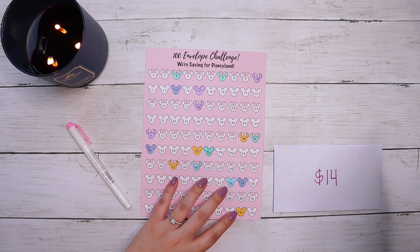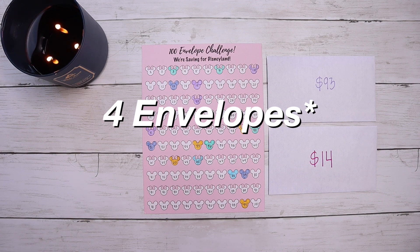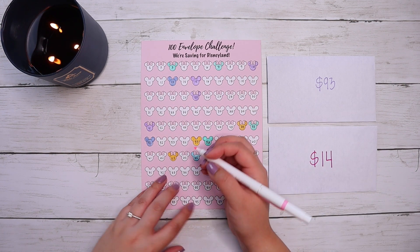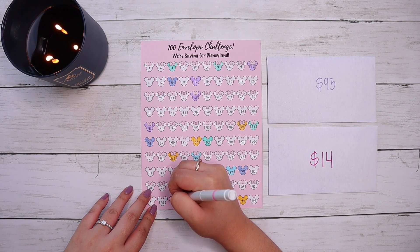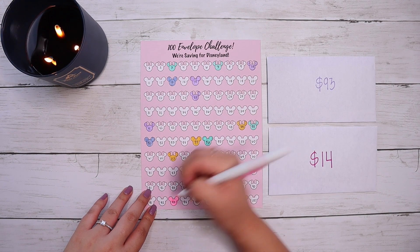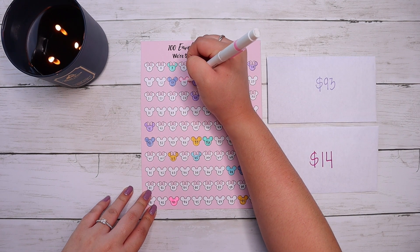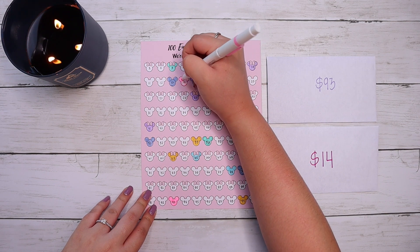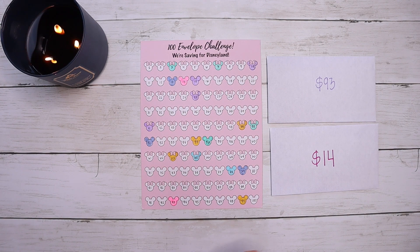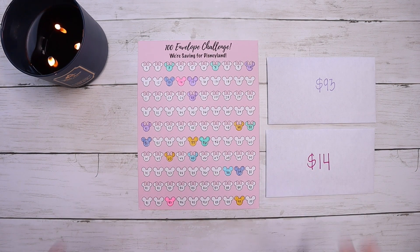We're making progress! So far this month for July we've stuffed three different envelopes. Now we have to color in the boxes — I probably shouldn't use pink but this one is fluorescent pink, and I'm too lazy to go get the other highlighters. I hope we can finish this by when we've scheduled our vacation — we'll see. Right now it's a little easier for us to do this. We are still saving money for our home that we're supposed to be moving into in a couple months.